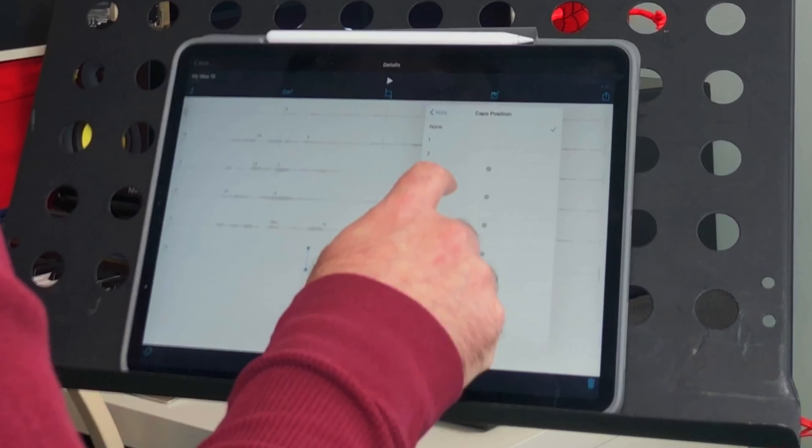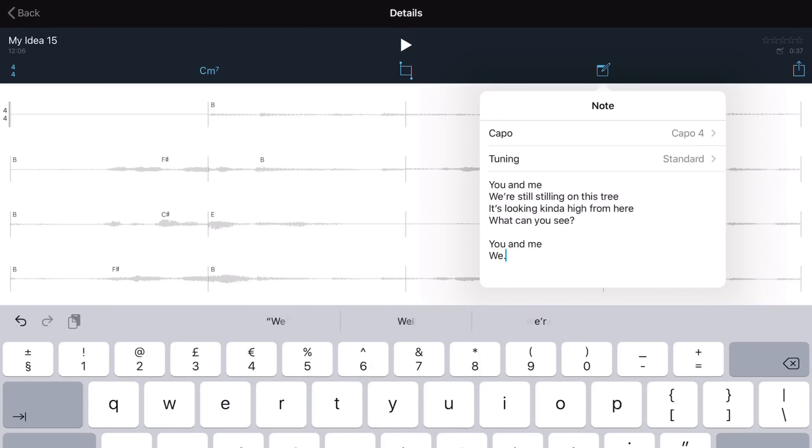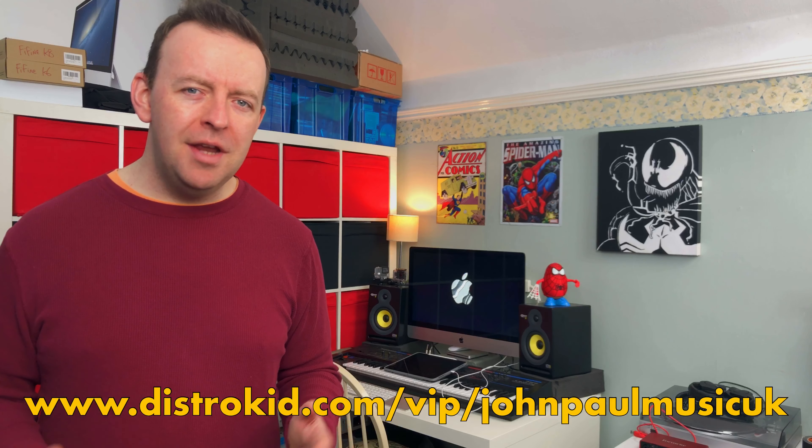One other thing I want to do in Music Memos is save this — just go to notes and say that it's capoed on the fourth in standard tuning, then write the lyrics. So that's the idea. We're going to need a couple of verses and maybe a middle eight, so over the next week I'm going to start making this into a song. In part two I'll show you how we record it into GarageBand and make it a full track. If you found this video useful please give it a thumbs up, check the DistroKid link below for 7% off, and we'll see you in part two.